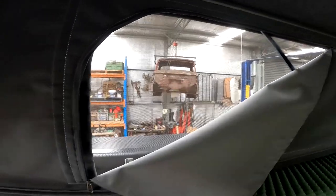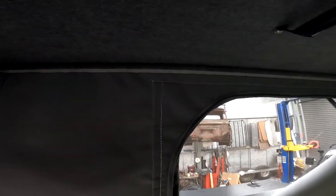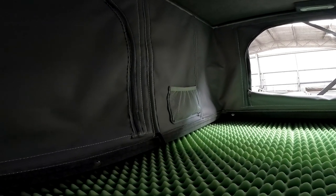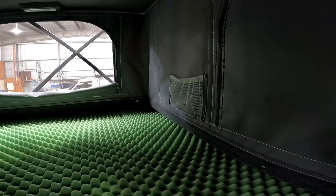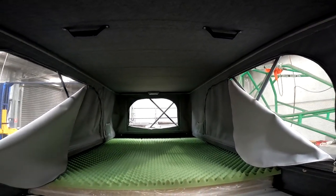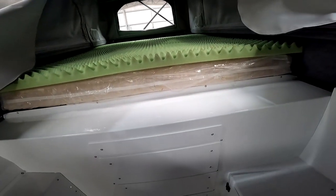Nice zippers, they seem pretty good quality, and the canvas seems pretty good quality as well — quite happy with that. Obviously carpet on the roof, and there are a couple of pouches up at the end, which would be very handy — a very good idea having a pouch up there and on the other side as well. That's pretty much all of the internal for now, so we'll go around to the driver's side.